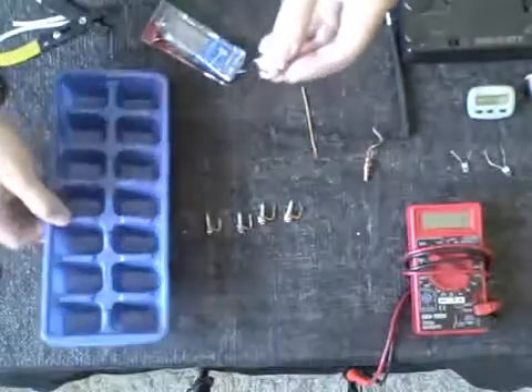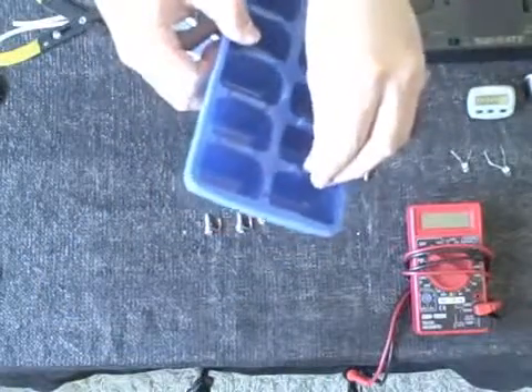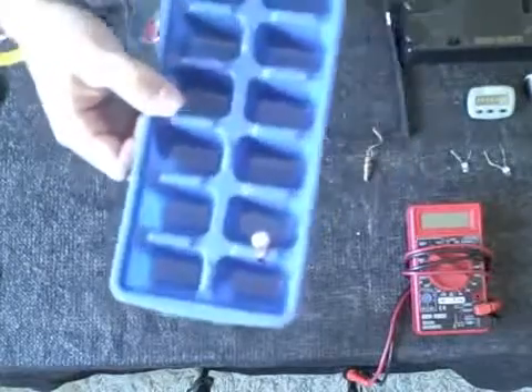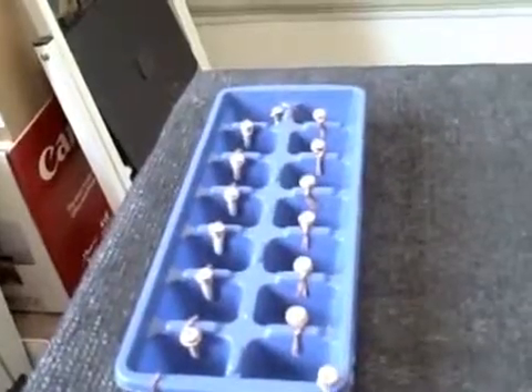All you have to do now is put that on there like that, and here's the completed battery.